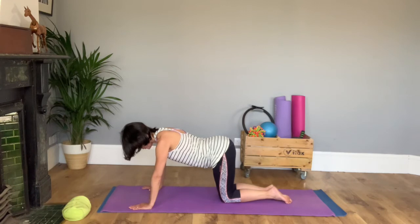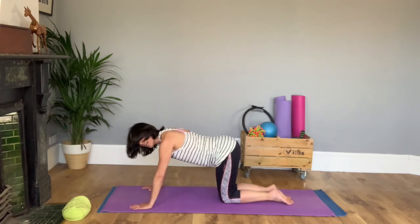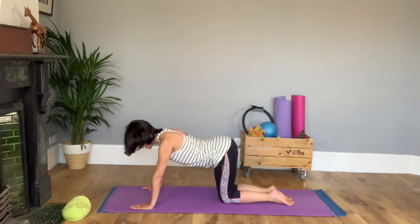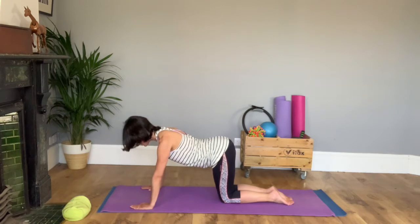Then we're going to pause. Have a quick check of your neutral by rounding and dropping and coming back to that middle position. Now focus in on your hands and shoulders and pull your shoulders away from your ears to get a lovely long neck.